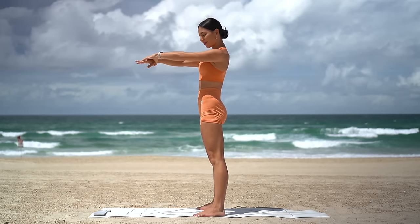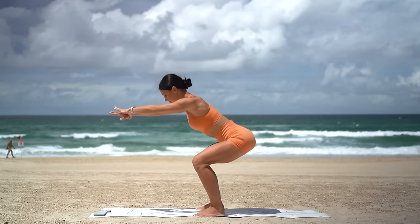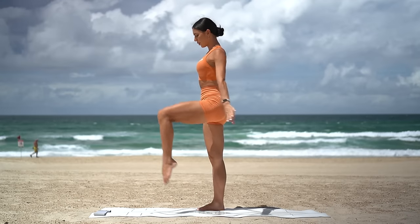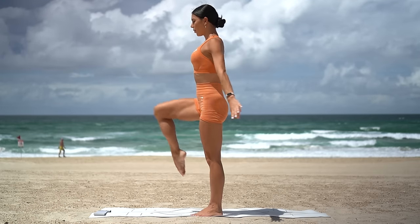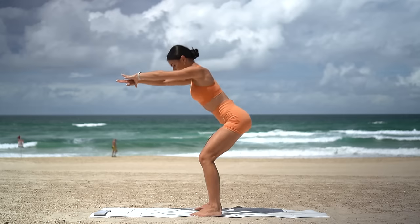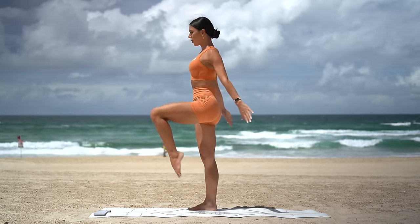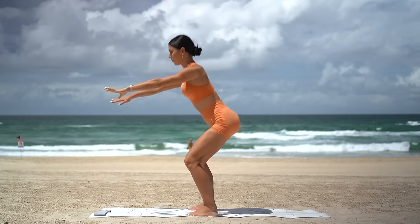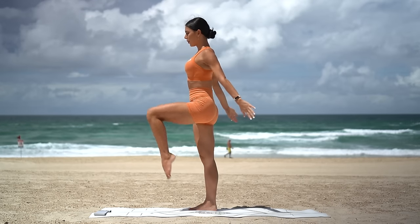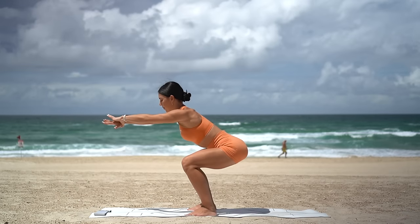Let's add a knee lift now, so squat down, lift your right knee, squat, lift your left knee. Inhale squat, exhale lift. You have six more, really warming up our lower body. And two more, last one.